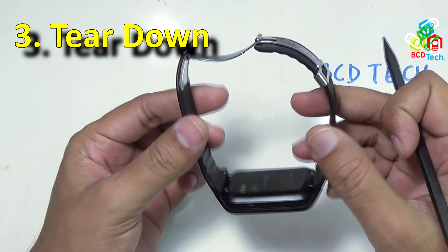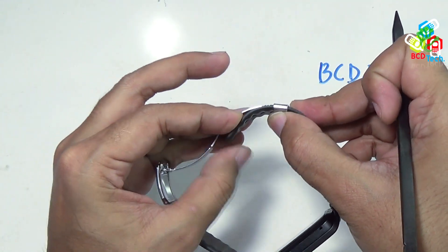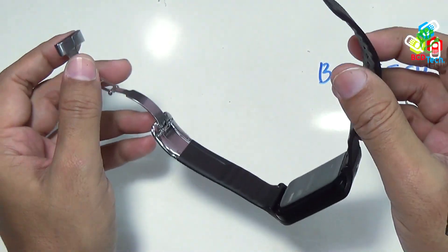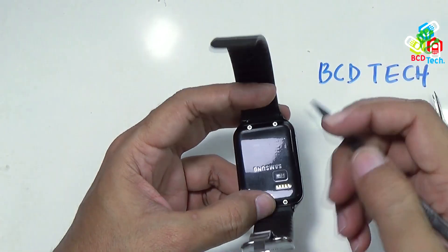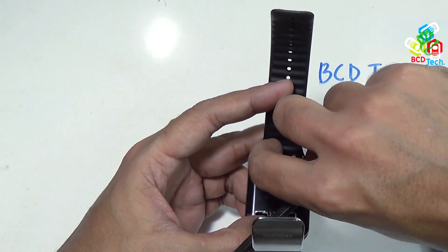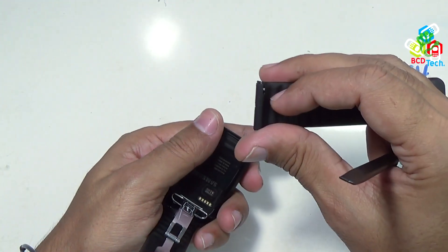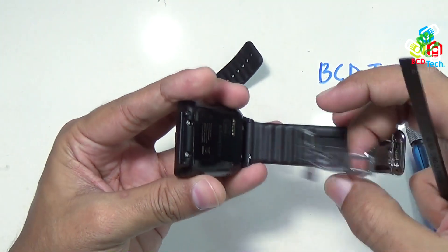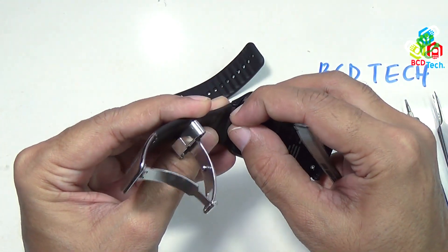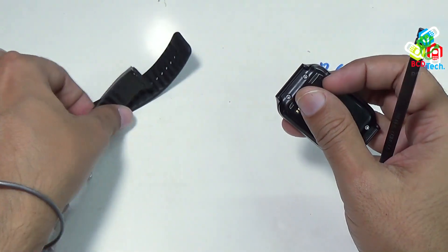You have to take out the wristband first. Pull this rubber wristband from here and take it out. The second thing is to unlock the clips and take out the wristband — push this notch inside. Similarly, push this notch down and take out the wristband. Both wristbands are now separated.